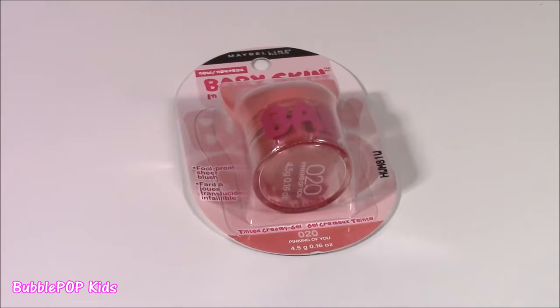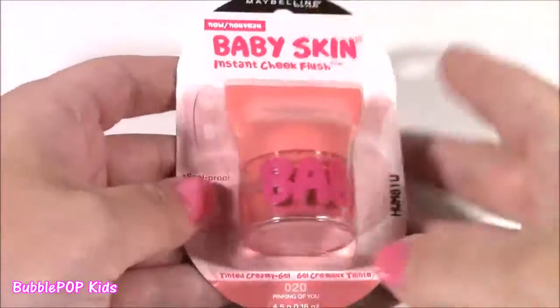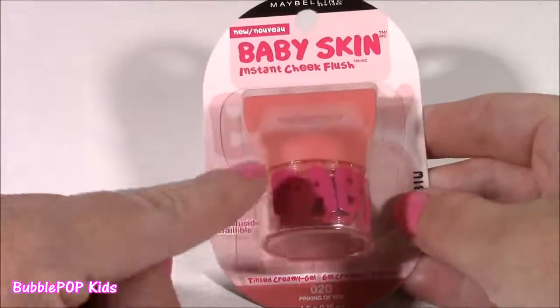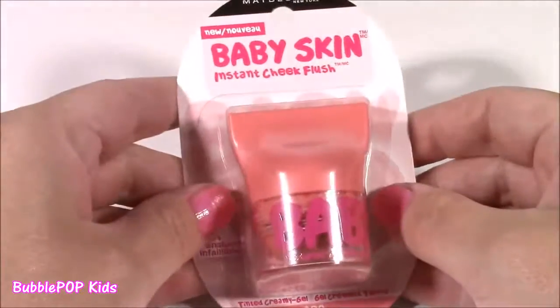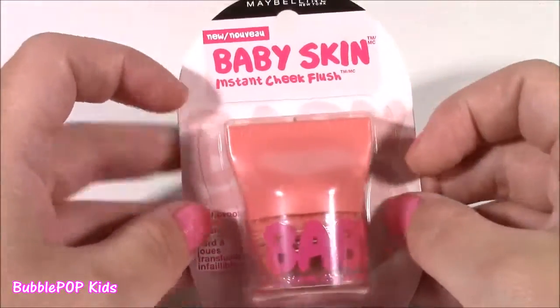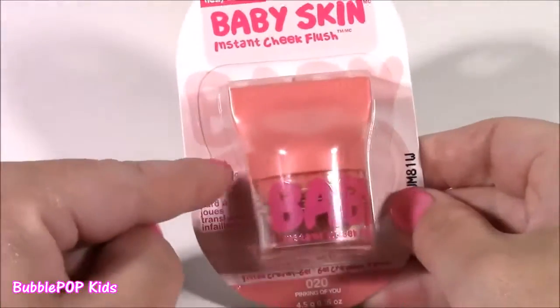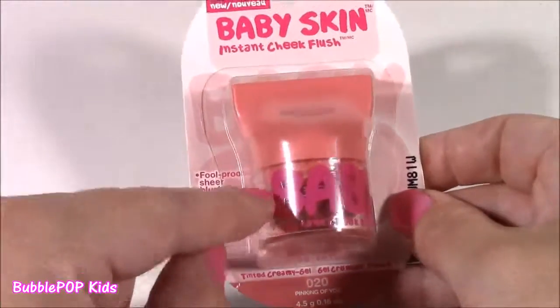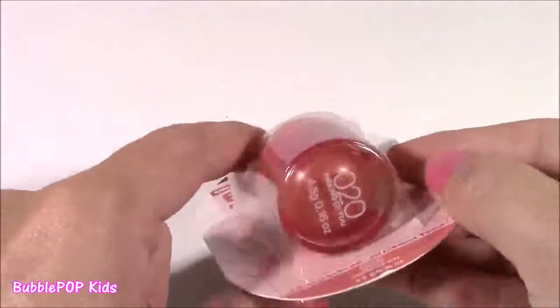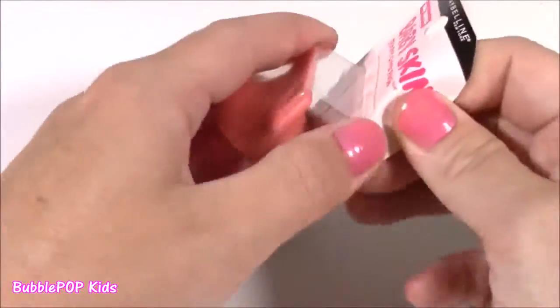This next one I think you guys are going to like because you always love my makeup videos. I found this and when I first saw it I thought it was a lip gloss or a lip balm. But I realized it was an instant cheek flush. It's by Baby Skin, the same company that makes the Baby Lips lip balms. It's kind of like a little cheek flusher — I'm not sure if it's a balm or a powder. I cannot wait to open it.